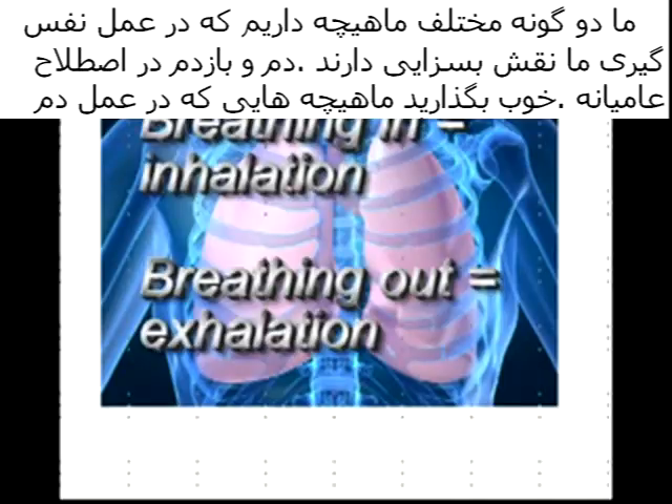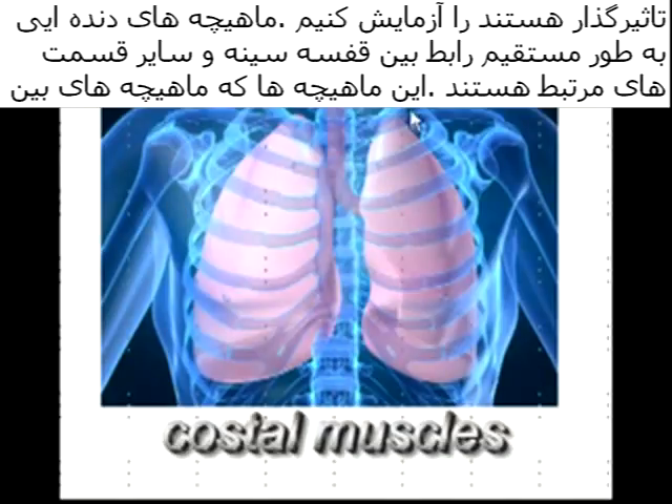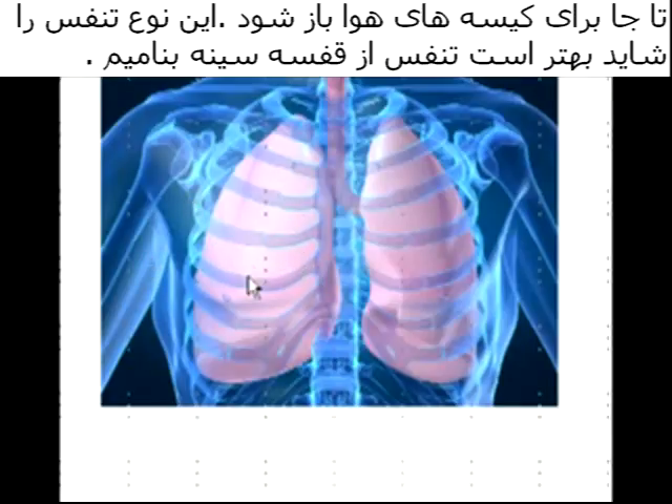We have two different sets of muscles that participate in our breathing in and breathing out, which is termed exhalation. The costal muscles are those muscles largely associated with the ribcage. Between the ribs we have muscles called intercostal muscles that help the ribcage expand and move up and out. This draws in air with the lungs — this is a type of breathing that we might call chest breathing.